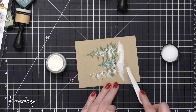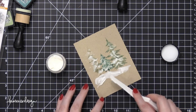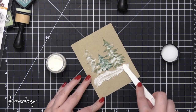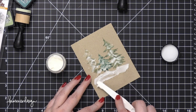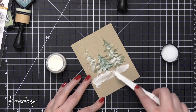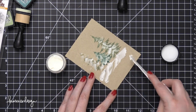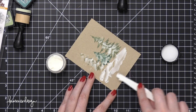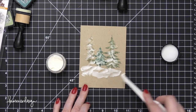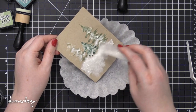At this point I was thinking ahead — how am I going to turn this into a card? Where am I going to put a greeting? I did want it to be a card, though if you want it to be a small art piece in a frame, you definitely could. I thought I could put the greeting at the bottom, so that's why I left that bottom area completely free of any texture paste.